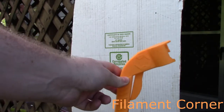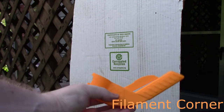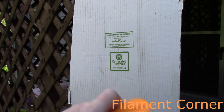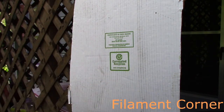Spray can trigger. This is a trigger that prints like that right there. Doesn't have any supports. And we're going to test it.